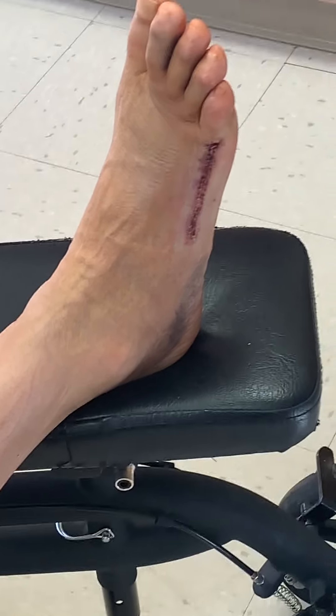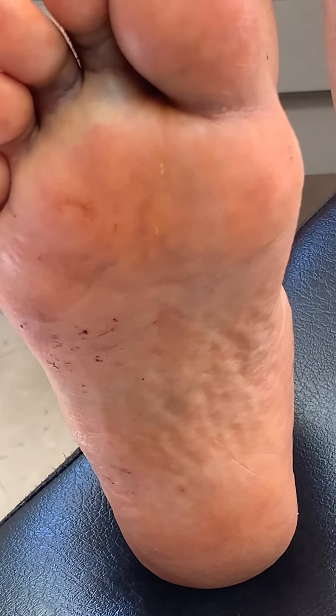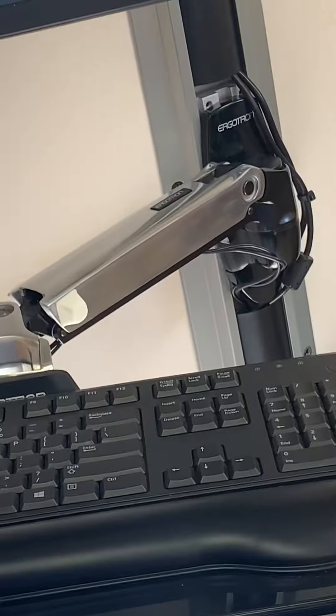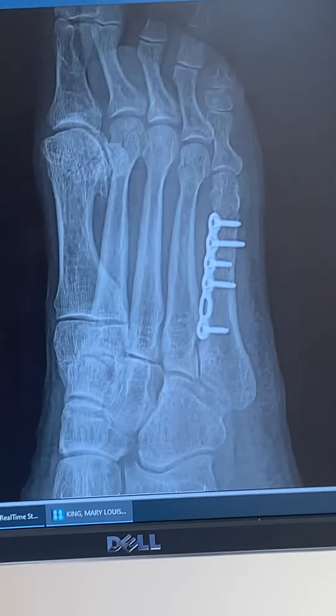I think everything looks good. I'll show you your x-rays and then Robin will come in and get a dressing on there. We'll see you back in two weeks — that visit is a wound check to see if we can let you start showering, then we'll repeat an x-ray at the next visit. If everything looks good at six weeks you'll be able to start walking. No driving as long as you're non-weight bearing and in that boot.